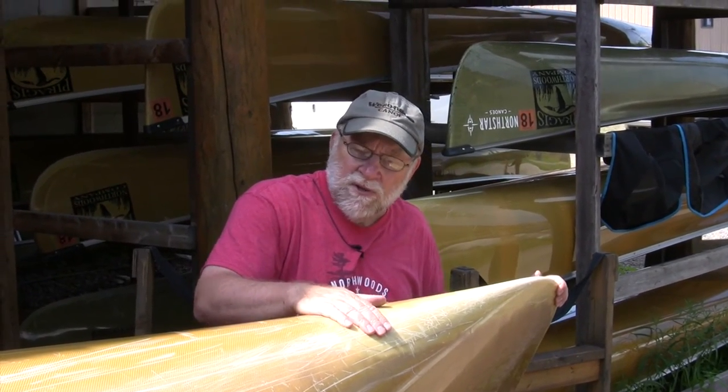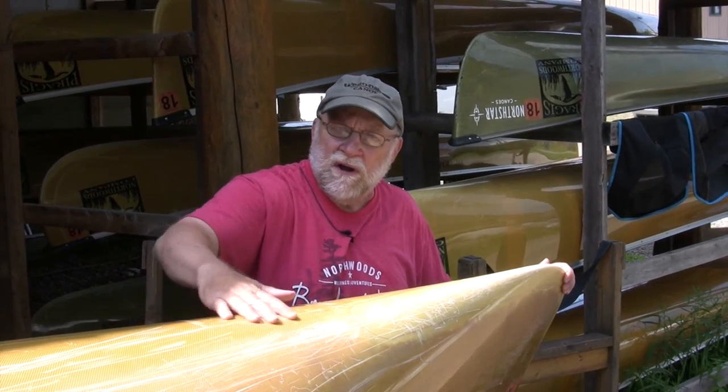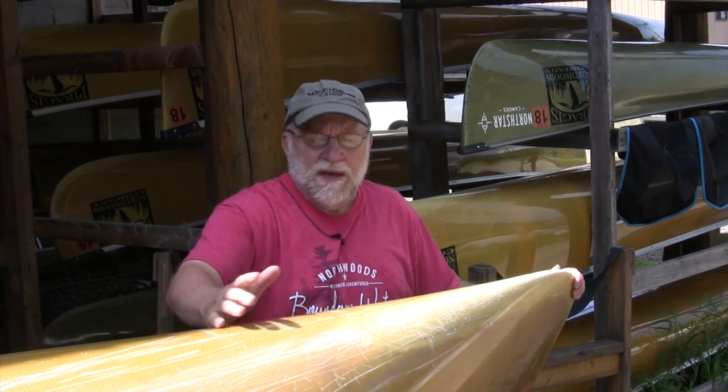That's your basic parts of the canoe — a skin coat boat. There's no gel coat on here; you're actually seeing the Kevlar cloth, the woven cloth. If you had a red canoe, green, or blue, you can get that in these ultralights, though it does add some weight. This is called a skin coat boat.